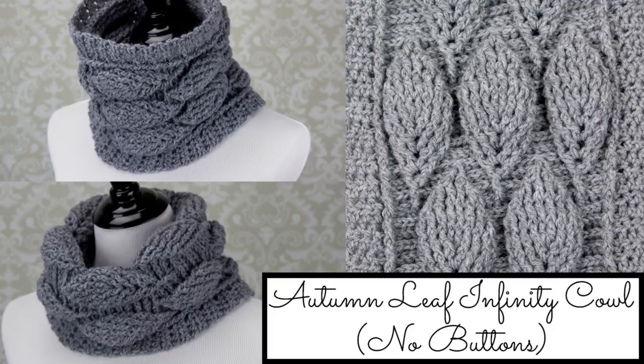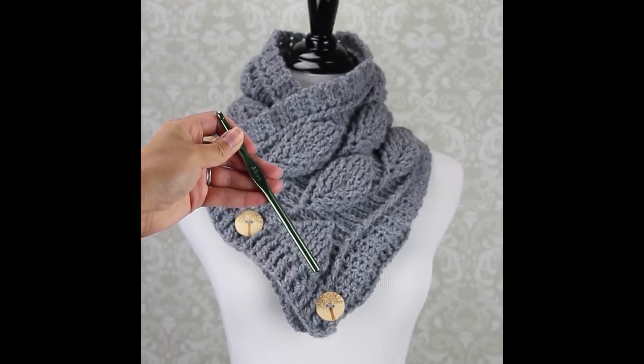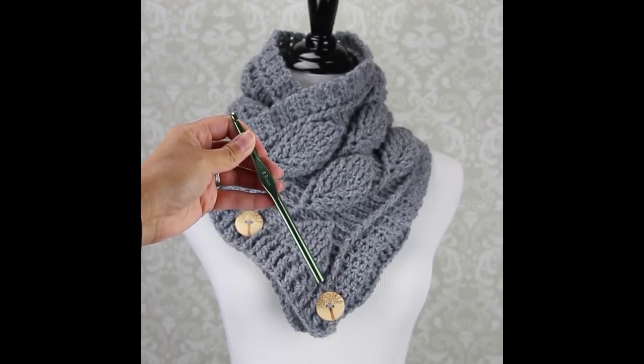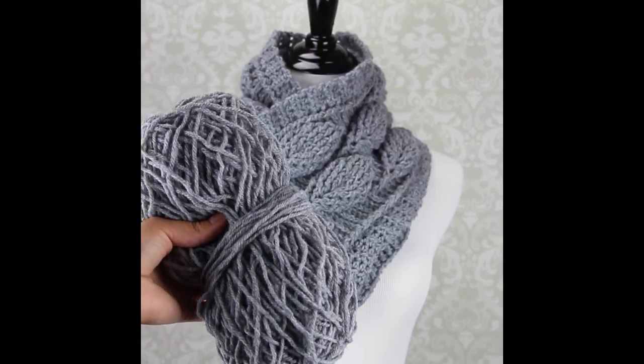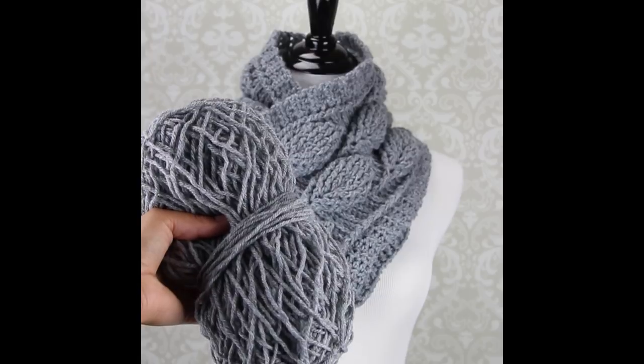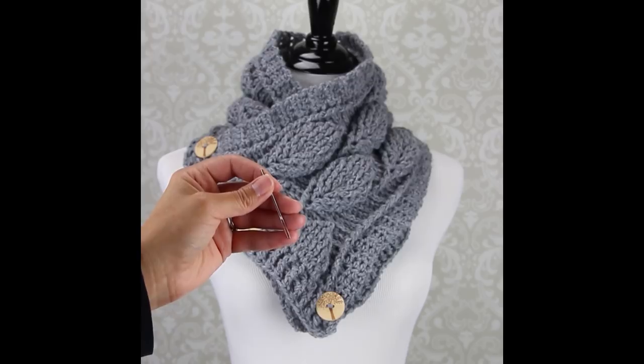Here are the supplies that you'll need for this tutorial. A crochet hook — today I'm using a six and a half millimeter size crochet hook. Yarn — for my tutorial I'm using Pound of Love yarn from Lion Brand. Scissors and a needle for weaving in your ends. Let's get started.